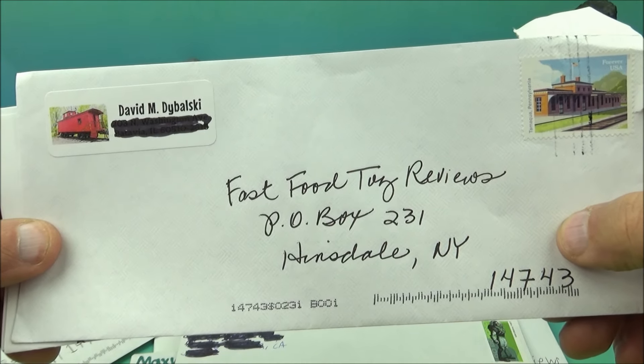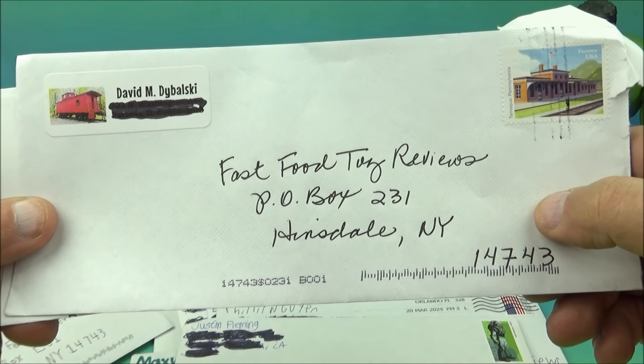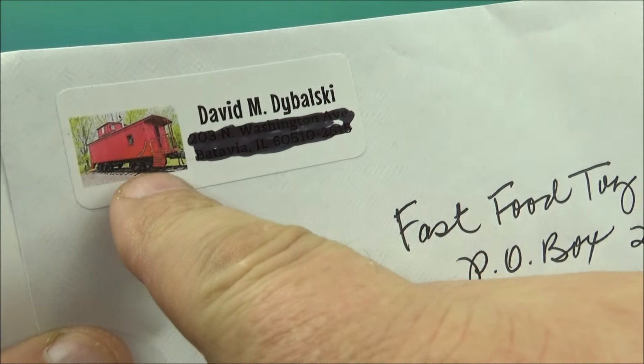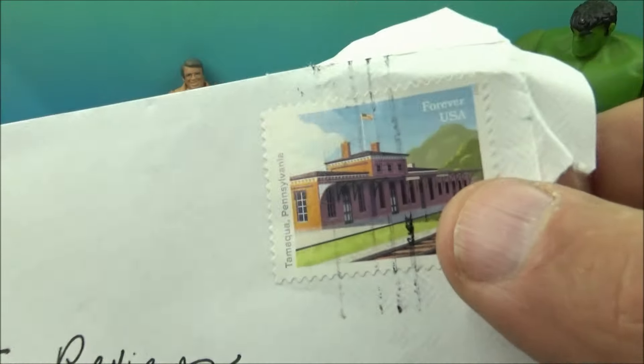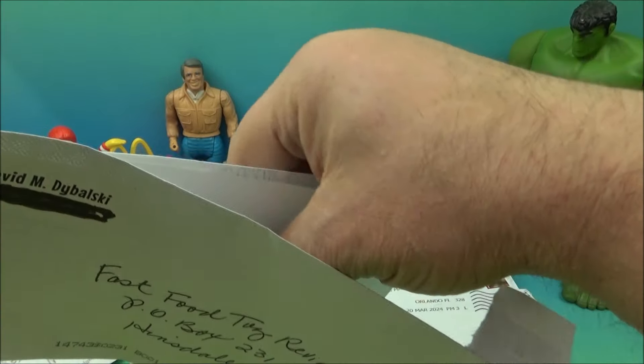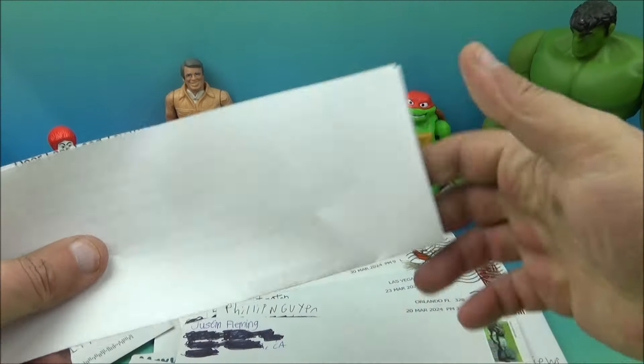The next letter comes from David M. Dabalski — hopefully I'm pronouncing that right. What's really cool is it has a little caboose from a train — I absolutely love trains — and a really cool postage stamp as well. They put their address on the letter, so I'm going to use my thumb and try to cover that up a little bit.